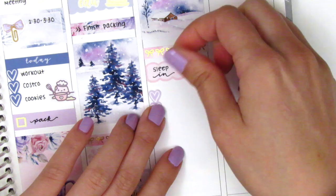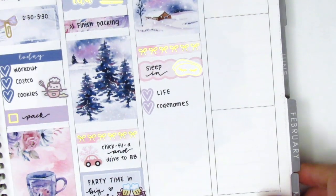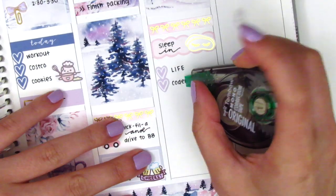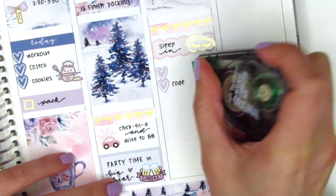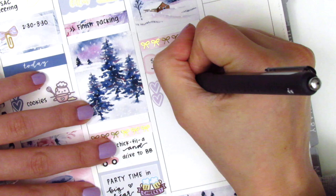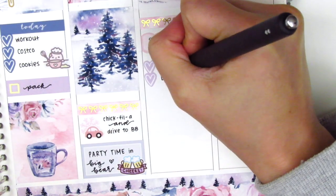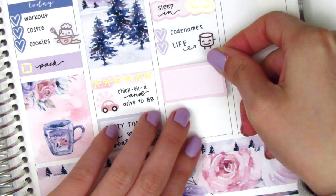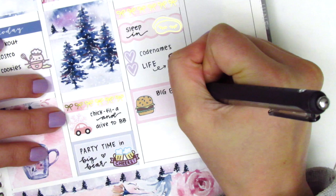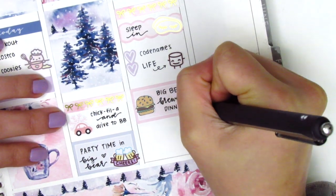On Saturday some of our friends decided to go snowboarding while others of us, like myself, stayed behind and played some games. I cut up a heart checklist into two hearts to mark some of the games that we played. I wanted to pull in a Maru sticker from Paper and Milk but it didn't quite fit the way I had written the games, so I switched around the order to make enough space. Then underneath that I used a half box with a burger sticker from Dizzy Daisy Dreams to mark where we got dinner - we went to Big Bear Brewing and I had a burger.